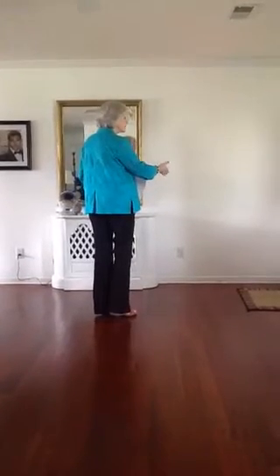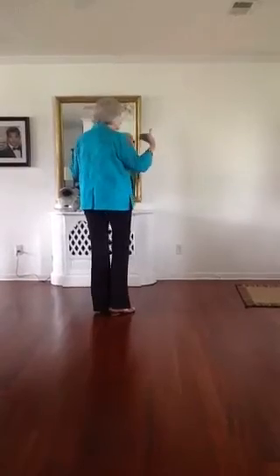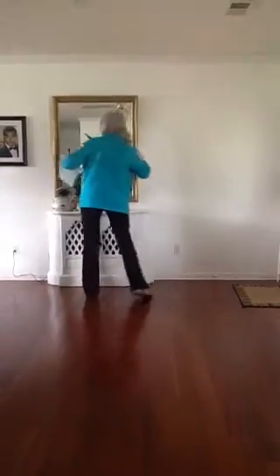It says you need to step touch right, step touch left, diagonal right and left. But it looks good when you slide touch, slide touch.